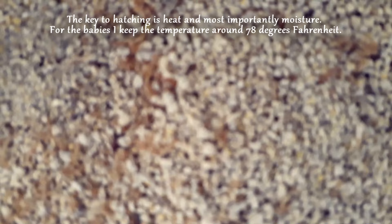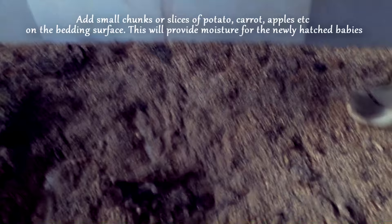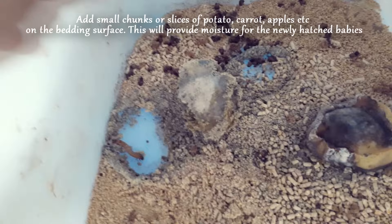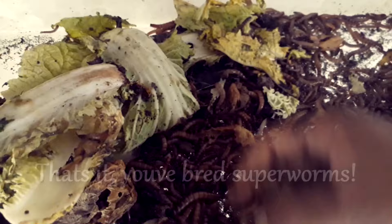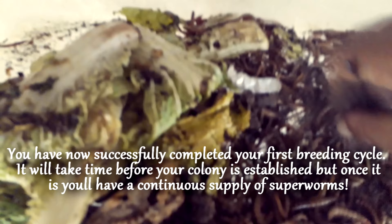The key to hatching is heat and, most importantly, moisture. I keep the temperature around 78 degrees Fahrenheit. Add small chunks or slices of potato, carrots, apples, etc. on the bedding surface to provide moisture for the newly hatched babies. Once babies grow larger you can use water crystals, but I use vegetables. You have now successfully completed your first breeding cycle — once your colony is established, you'll have a continuous supply of superworms. Please subscribe to Dexter's World for more exciting videos.